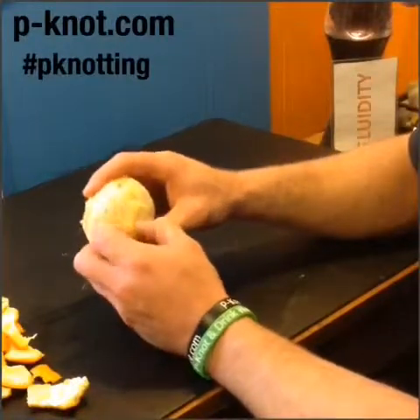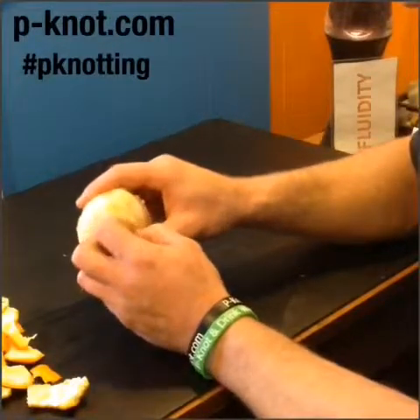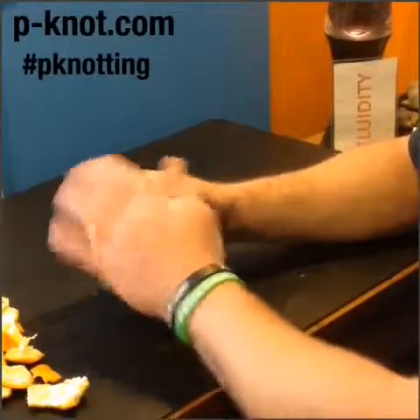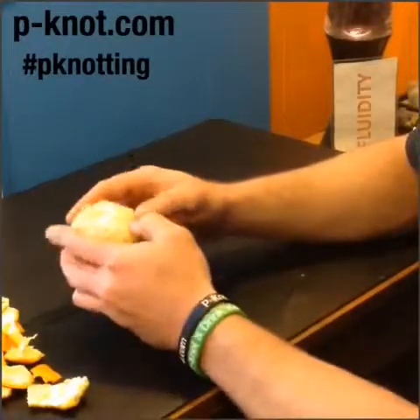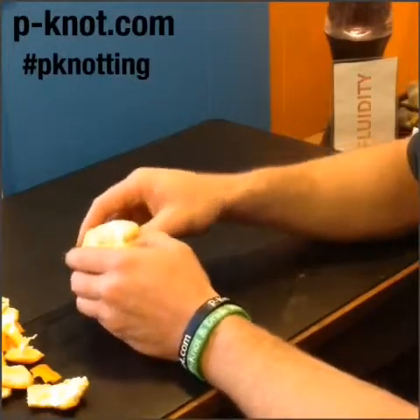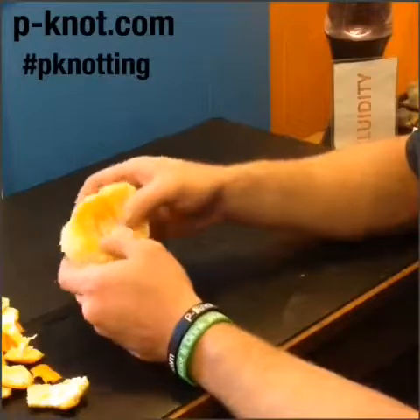So what the fascia does is it helps to slide a lot of the different layers — that superficial fascia layer is going to slide over the skin. And on a deeper fascia level, which would be muscles and bones, organs, veins, and so on.